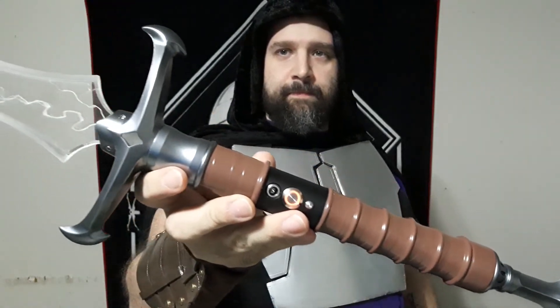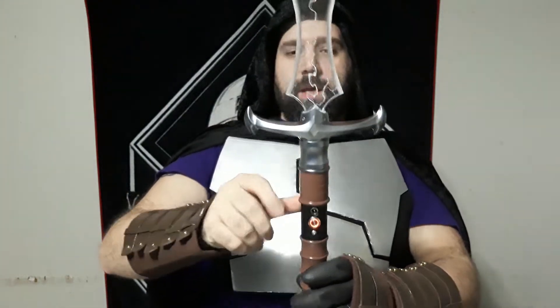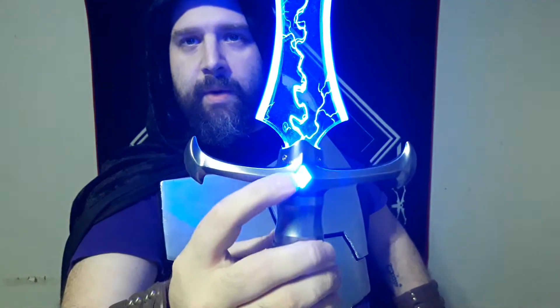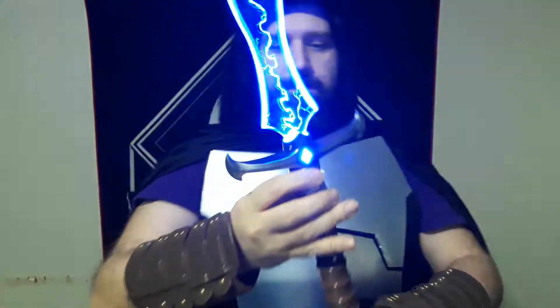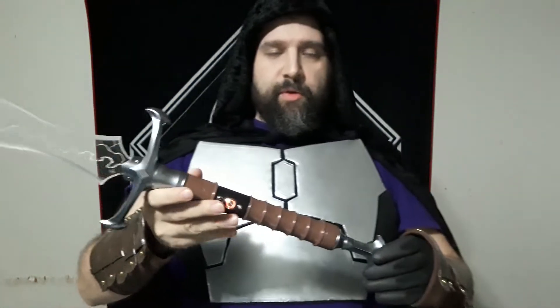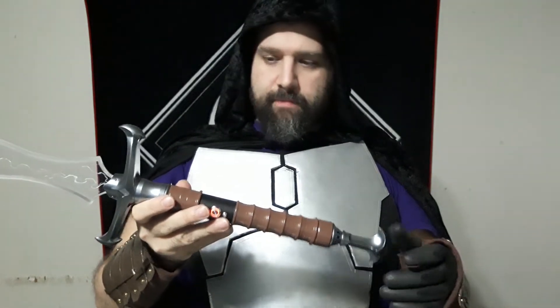Here's our main attraction right here — that hilt. What really attracted me to this is just this cross guard look. It has this little window here to let out some light, so that is fantastic. Now there are some negatives. I want to go ahead and get those out of the way before we go into what I really like about this hilt.